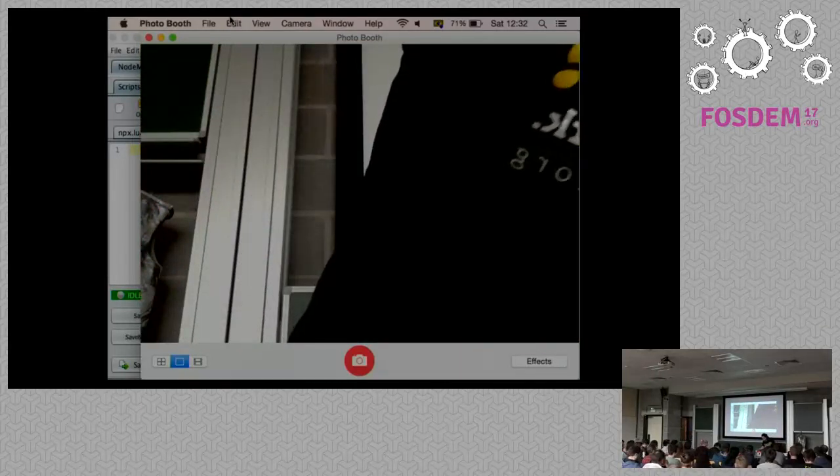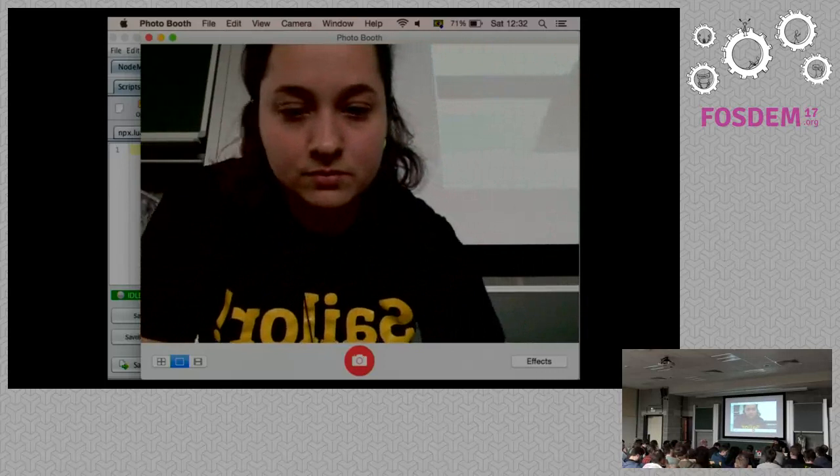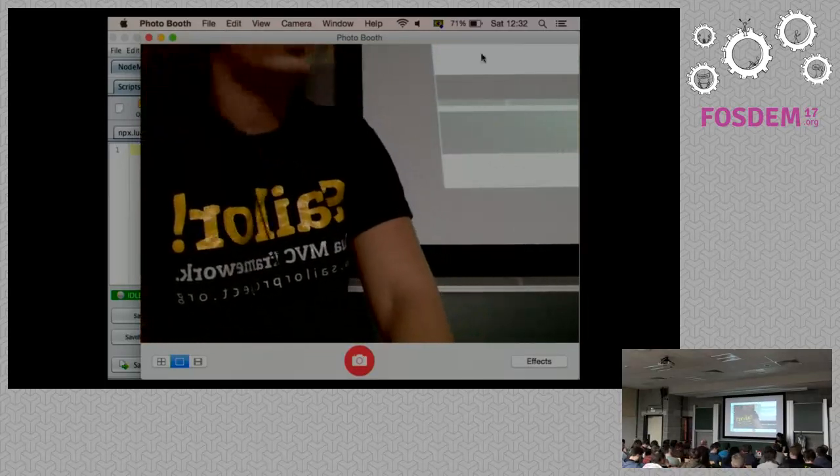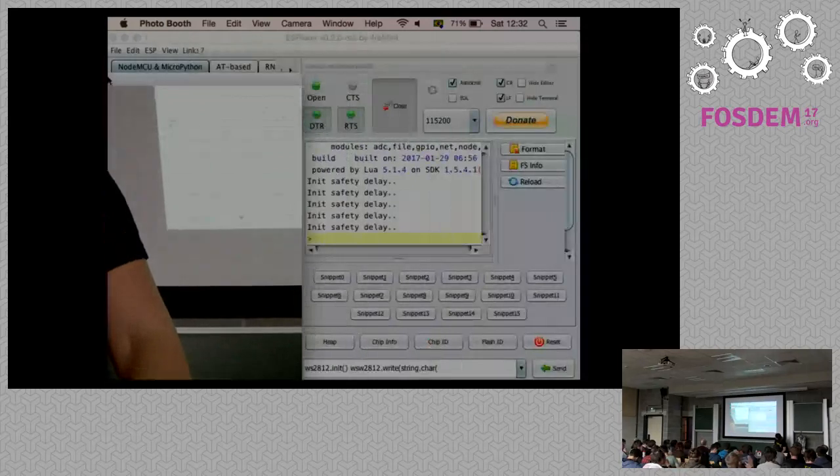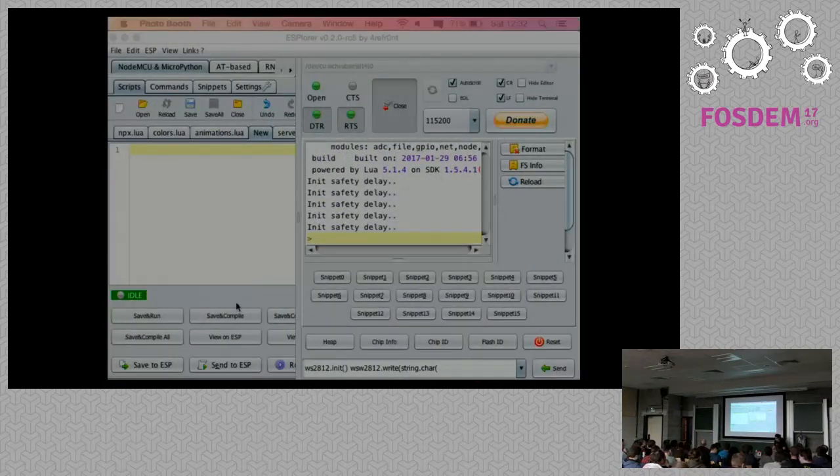For some reason, the RGB of the API is not RGB — it is green, red, blue instead of red, green, blue like everything else. But that's alright. You can just send the hash value. For example, if you do this and then this... hopefully this should light one in magenta and one in blue.